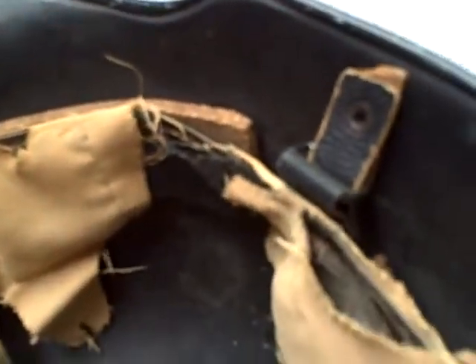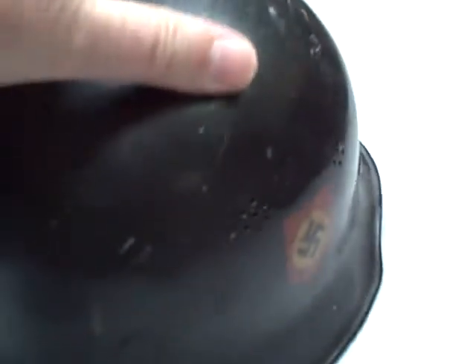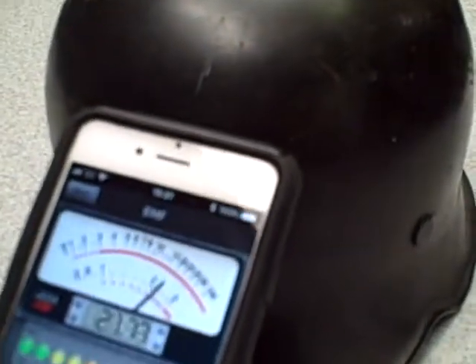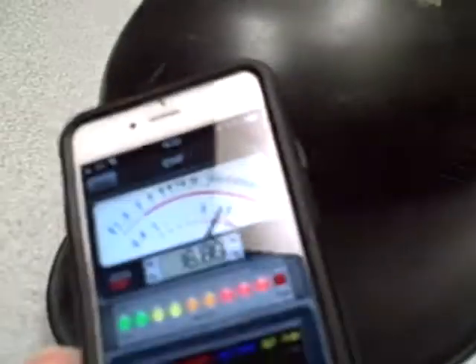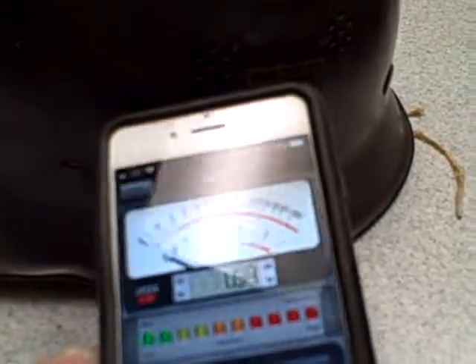This is in a totally different spot, so this will give you another helmet. Once again, if I go to the front of the helmet, it goes nuts. If I go to the side of the helmet, it goes right down.